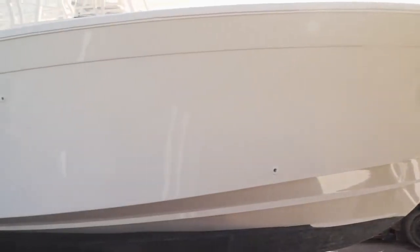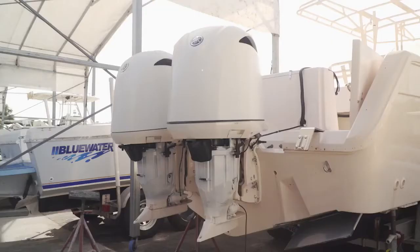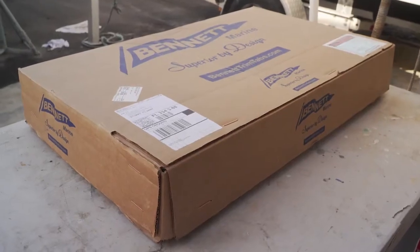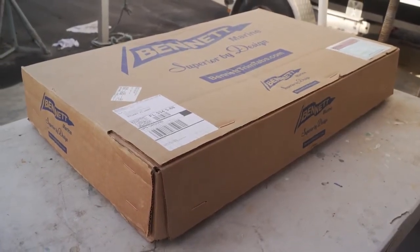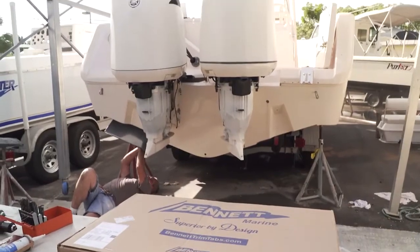Brian is going to invest a little more money and update the boat with the coolest, latest, and greatest electronic equipment. One of the things he's really looking forward to are the new Auto Trim Pro trim tabs that Bennett Marine brought out. These things are incredible — this is what a high-end client looks for in his boat, something that not everyone else has, and also the ability to help him operate the boat. Brian can't wait to test them out on his 30-foot Bimini.